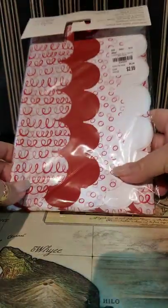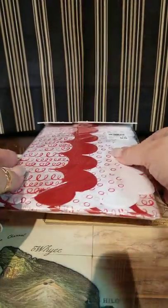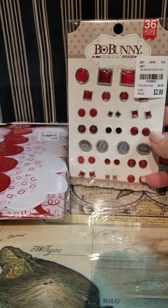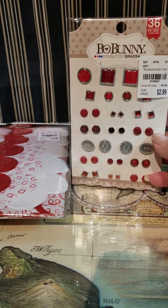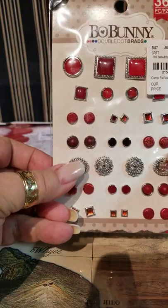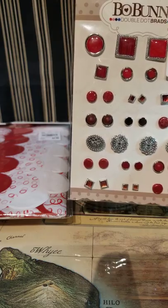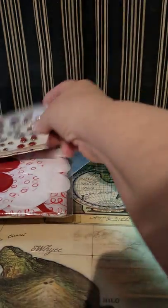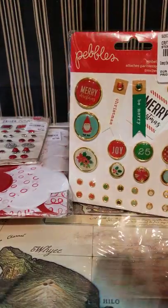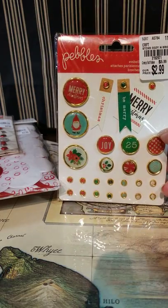I saw this and really liked it. I thought it could be used for Valentine's or Christmas for little gifty stuff, so I picked that up. And who doesn't need red brads for Christmas projects? I picked those up too. The Bow Bunny — I've got these in several colors and they're a lot of fun. These make really good brads for doing envelope journals; you can use them to wrap your elastic around.